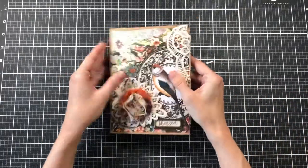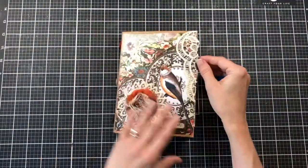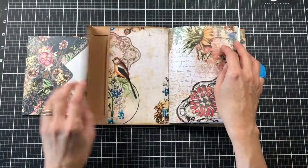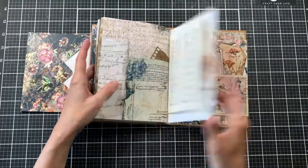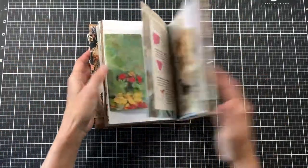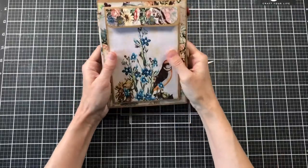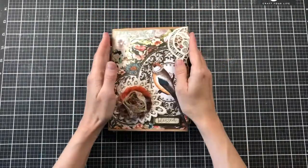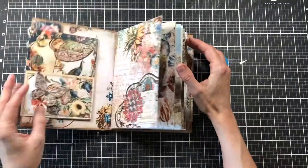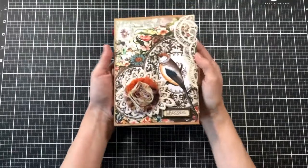I'm thinking that's all I'm going to add to this one. I may find something to tie around it — I don't know if I want to tie it shut or not, it's not too chunky. The only thing is I need to go back and fill this pocket and this pocket, and I also need to fill the back too. Then I need to figure out what we're going to put in the very back pocket or whether we're going to leave it empty for someone to put whatever they want in it. I really like how this one is turning out — I think we're very close to being done. I'm considering doing some collage for the journaling cards for those spots.